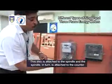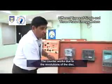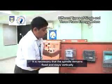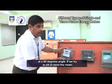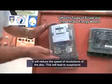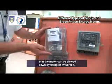This disc is attached to the spindle and the spindle in turn is attached to the counter. The counter works due to the revolutions of the disc. It is necessary that the spindle remains fixed and stays vertically at a 90-degree angle. If we try to tilt or twist the meter, it will reduce the speed of revolutions of the disc.